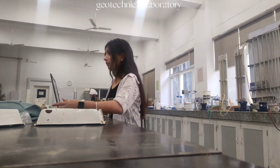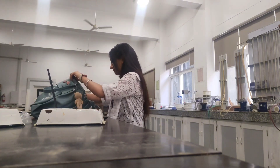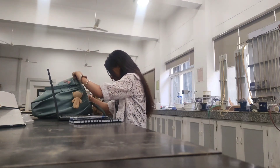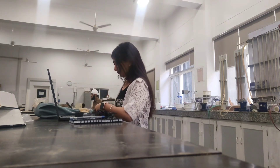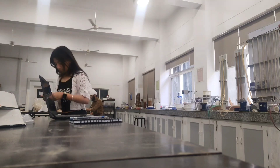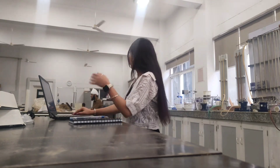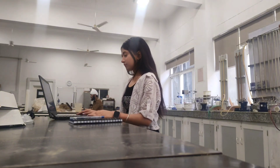Here I am setting up my laptop like a boss. My first real task was calibrating the hydrometer — basically plotting a graph that tells us how tiny particles settle over time. Nerdy? Maybe.